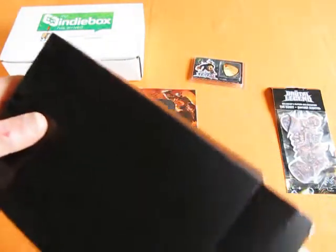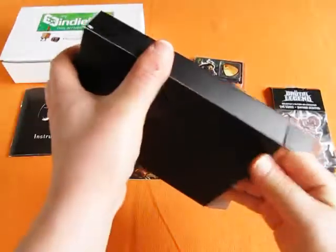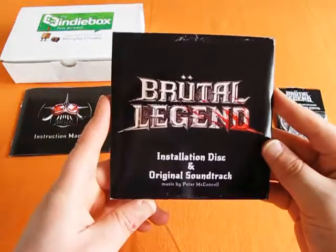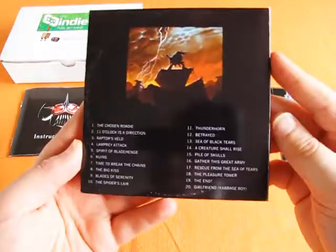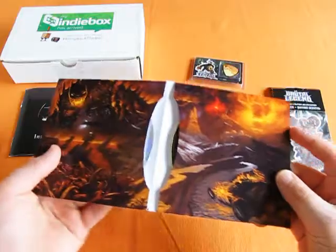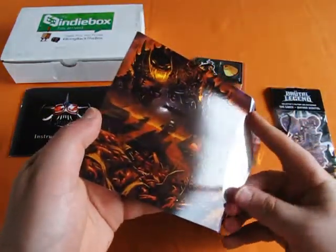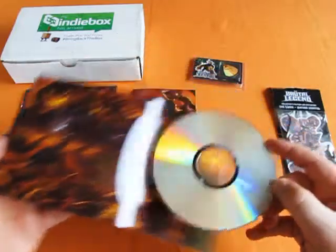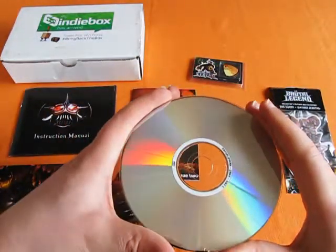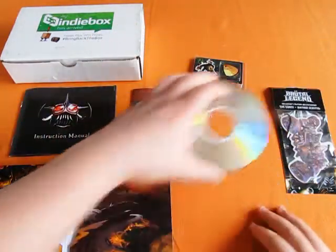The sleeve that the discs come in is a really tight fit in here. Once we get it out, we can see that it's got the game itself as well as the soundtrack. On the back is a track listing, and inside we can see the game disc here is double sided, so just take care when pulling it out — a little bit more care than I have. They seem to be platform specific; this one is for Linux. The idea is that you copy all the files from one side, copy all the files from the other side, and then you're good to go.